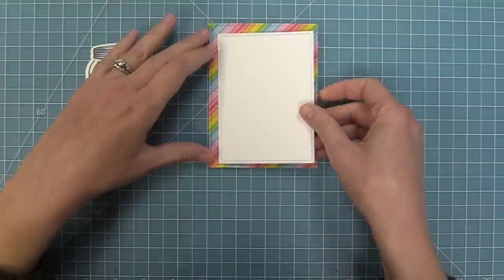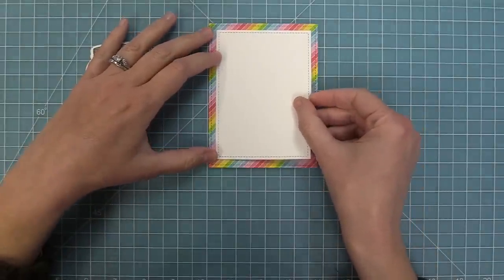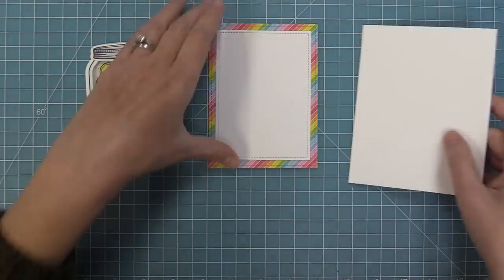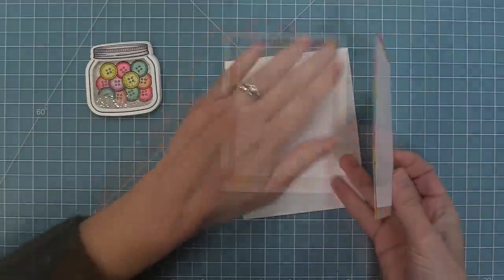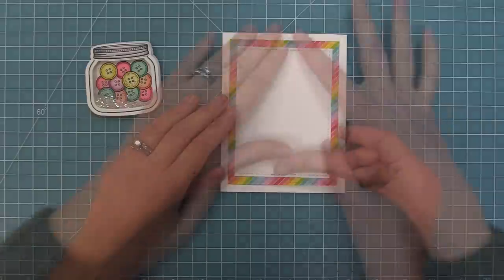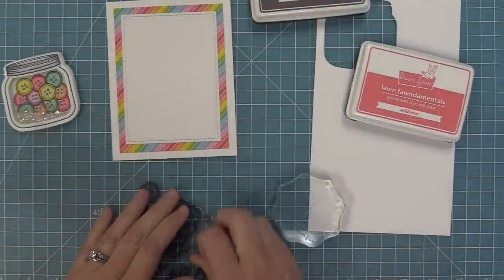I am recreating a card by Callie, so thank you so much Callie for this gorgeous shaker card. Once we have that white piece layered on top, we're going to take a standard size card base. I really liked the look of the rainbow kind of sandwiched between the two pieces of white cardstock — it feels really clean and happy. We're going to layer that on top of the card base and now we can start to add our stamped images and our shaker on top.